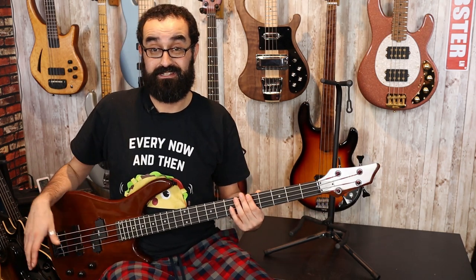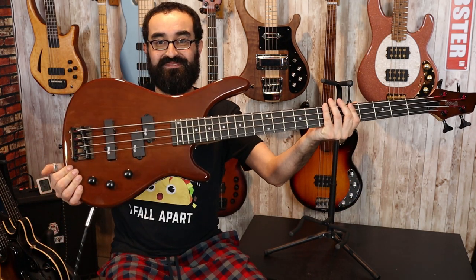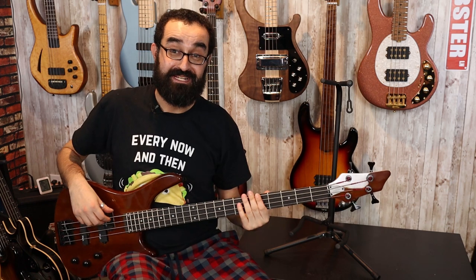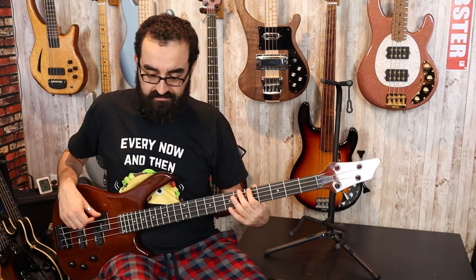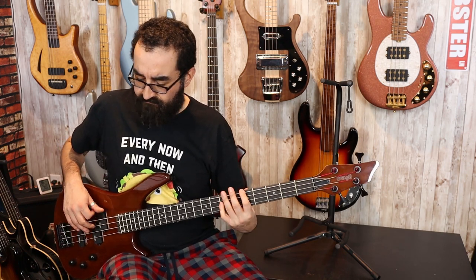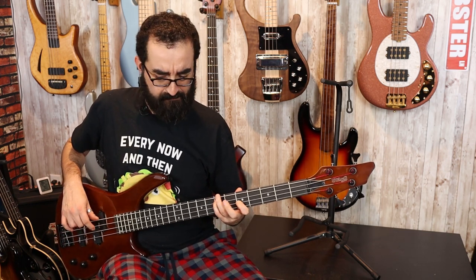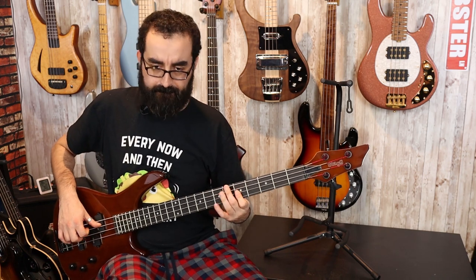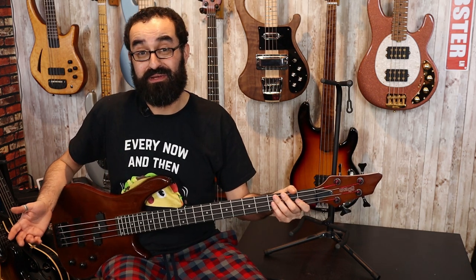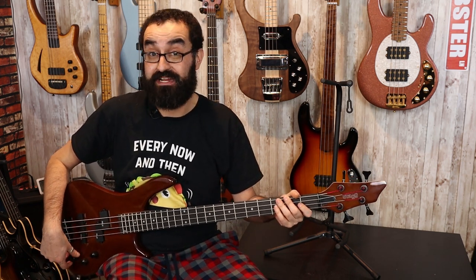Let's check out this P pickup. This is a standard split coil P pickup. Nothing too special about it. It doesn't sound bad but there's a lot of noise going on here.